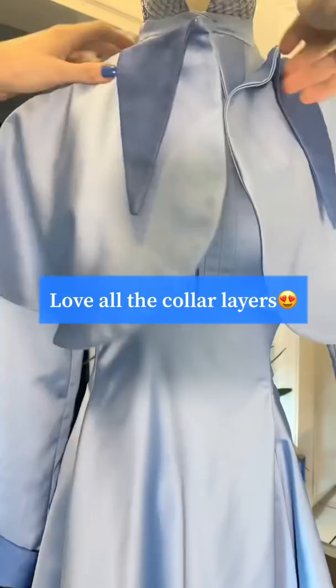I also created a cute little cape to go over it. What other costumes would you guys like to see me make for Halloween?